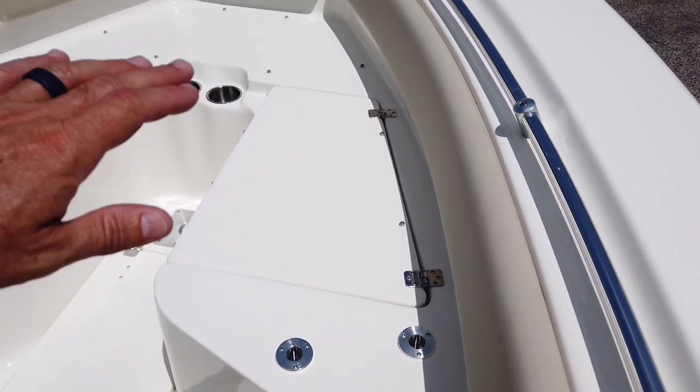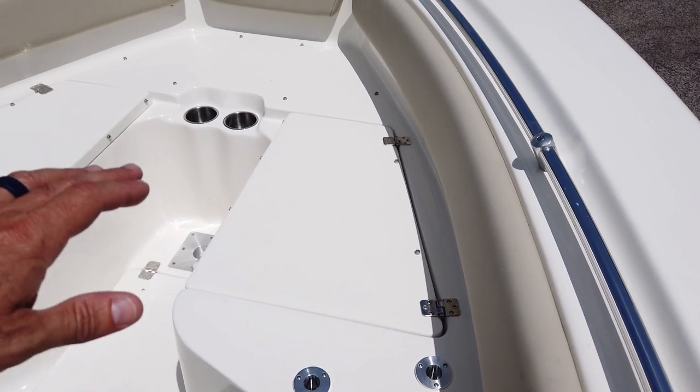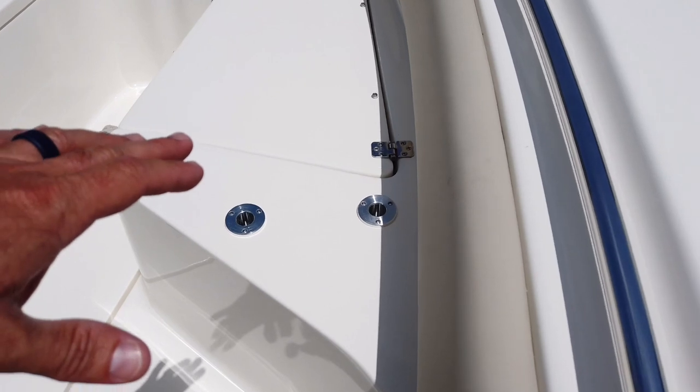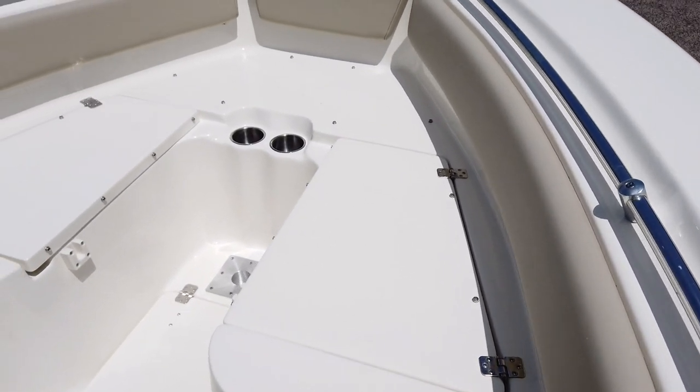Walking forward, we also optioned this boat with the full bow table, which also functions as a filler for a big platform — it raises to a table or we can put cushions on it, giving you a big cushioned area with a backrest plug-in, so you can use it like a bow rider.